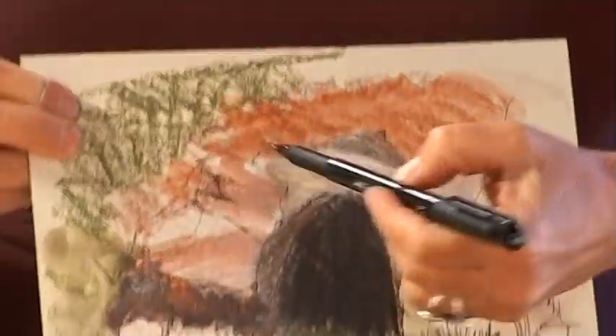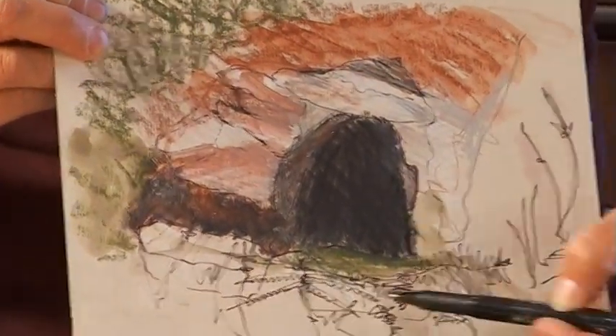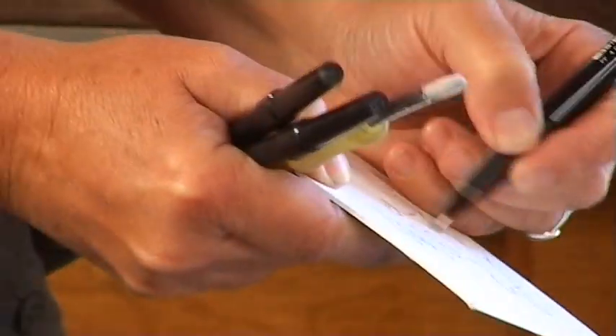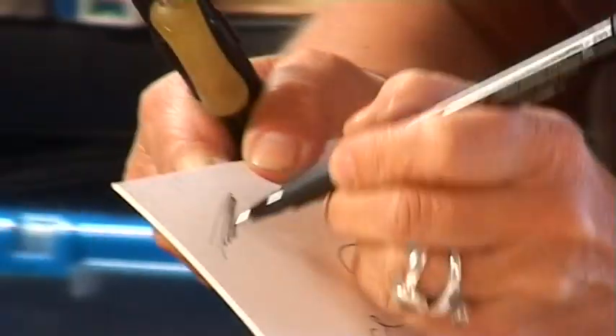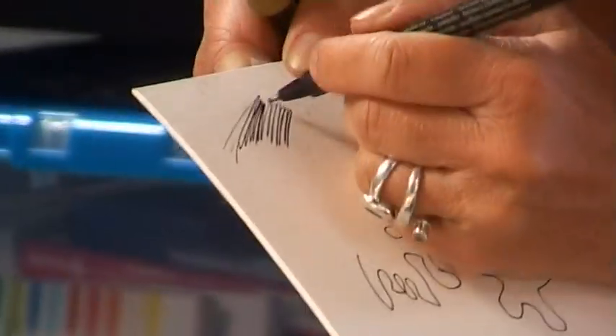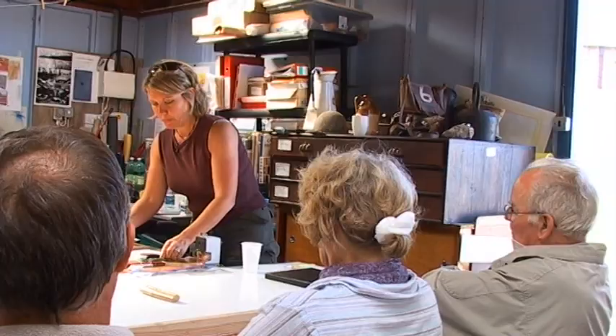I've just picked out the basic shapes of the well here, and some of the grasses, and some of the ferns. And you can crosshatch to build up tone. They're very, very quick to work with. You have to not worry about getting it right — just try and concentrate on getting a nice flow going.